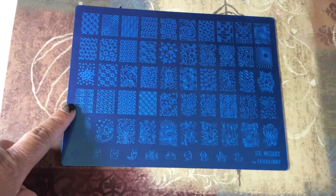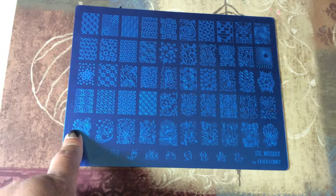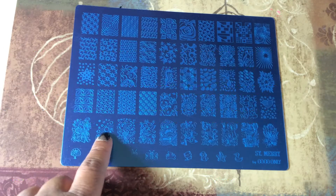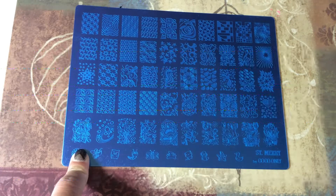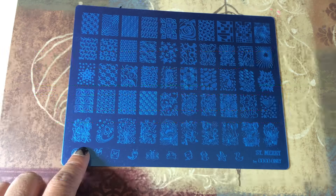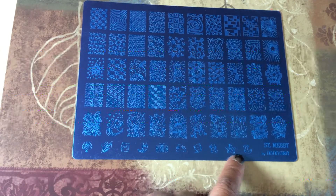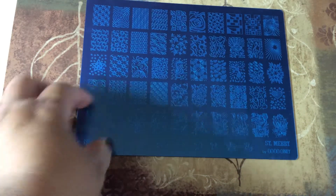It's got five rows of full nail designs, and then ten columns. So five times ten — that's a lot of designs that you get. So that's like 50 designs, plus they have these individual small designs that you can use as well down at the bottom that kind of complement some of the designs that you have here.